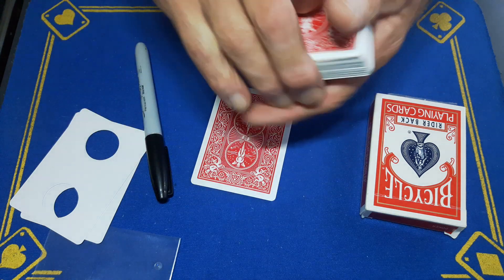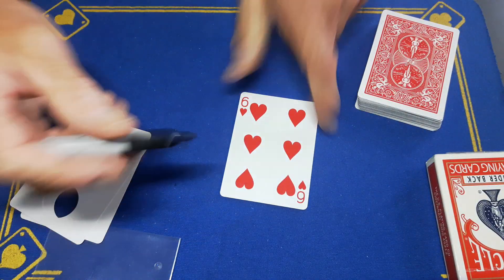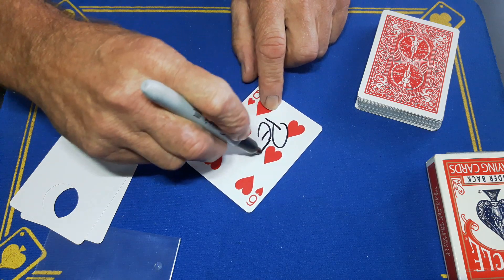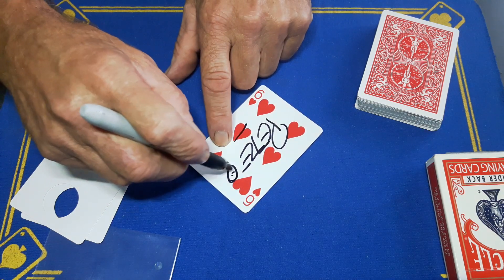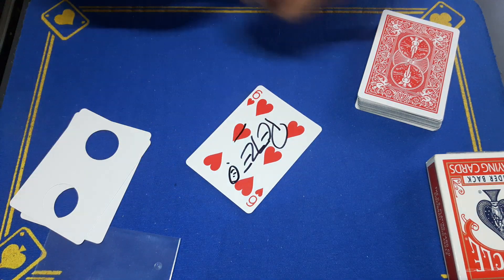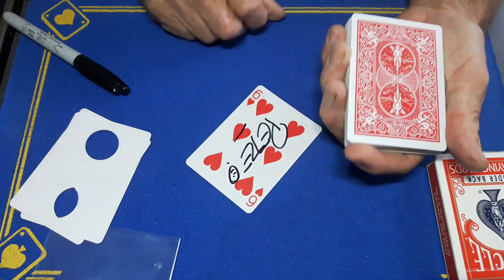The spectator has a free choice to call stop as I dribble down. Stop — right here. Completely free choice to call out the six of hearts. We're going to sign the six with a little smiley face.